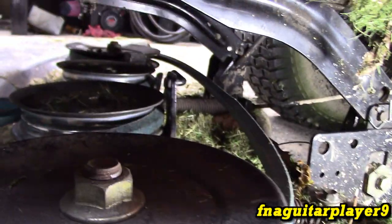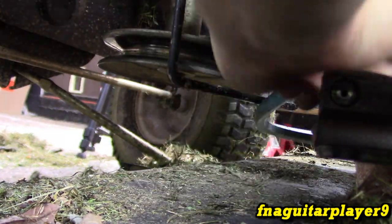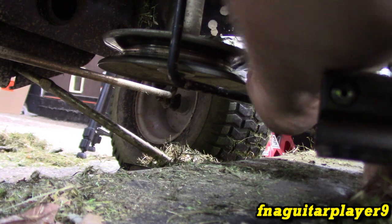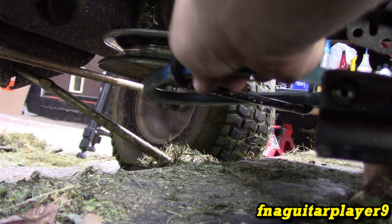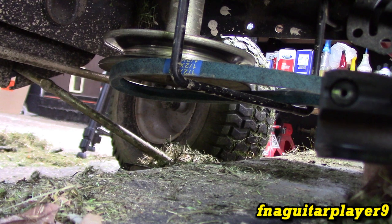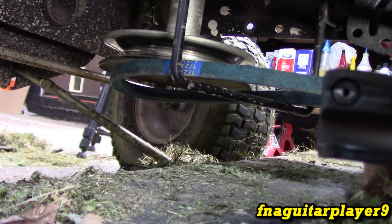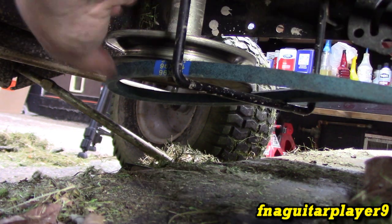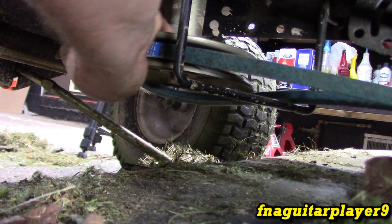So the belt goes around this pulley, shoots over to that one, comes around it, and the back of the belt runs on that side. Now you're left with a little loop in the middle, which goes on the engine pulley. Feed this through here, and kind of bend this belt guard down just a hair to route it. Now I've got the blades engaged — let me disengage it and we'll see what it looks like.